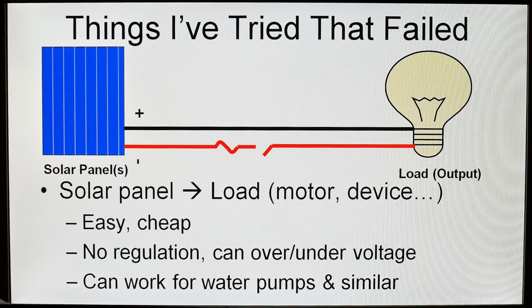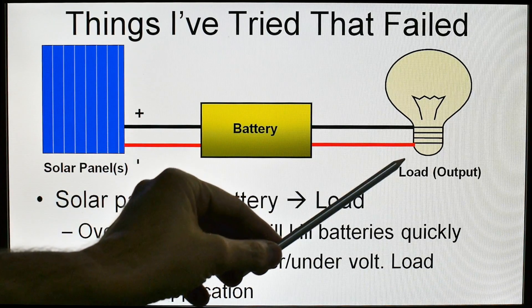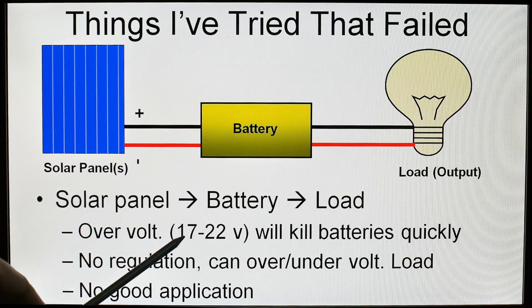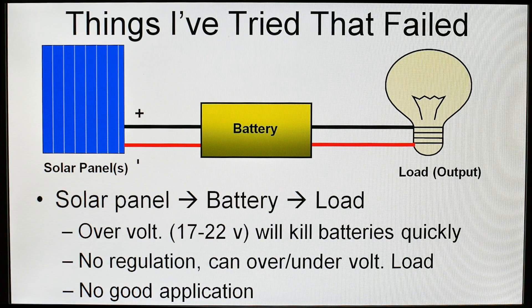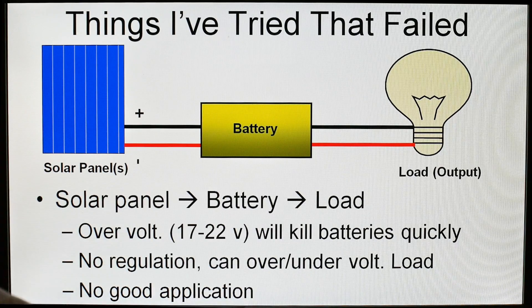It can work for water pumps and similar — for example, a cattle stock tank. You can hook a panel directly to a pump and it does work. However, hooking a solar panel directly to a battery and then to the output — motor, light, whatever — also does not work well. First of all you will get over-voltage. The solar panel will probably produce somewhere between 17 and 22 volts. It will kill your battery very quickly and boil it dry. There is absolutely no regulation; it can over- or under-voltage the output and kill the load. There is really no good application for this one.